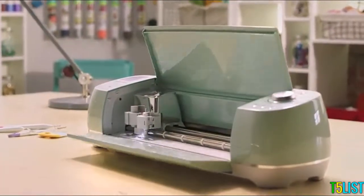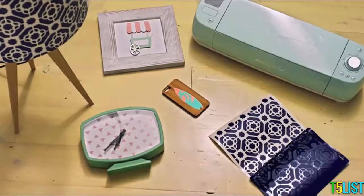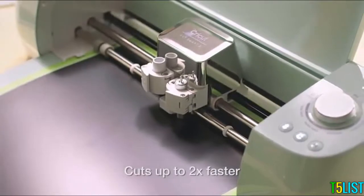Introducing the Cricut Explore Air 2. It can cut over 100 materials — everything from cardstock, vinyl, and iron-on to specialty materials like glitter paper and leather. Quickly, perfectly, beautifully.